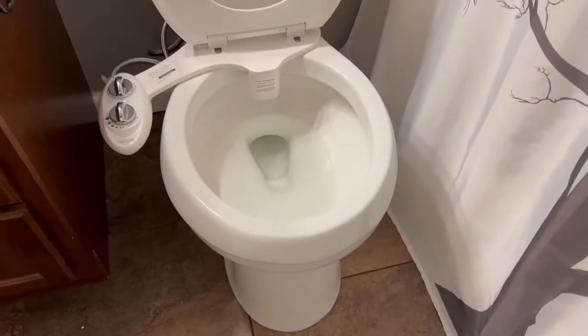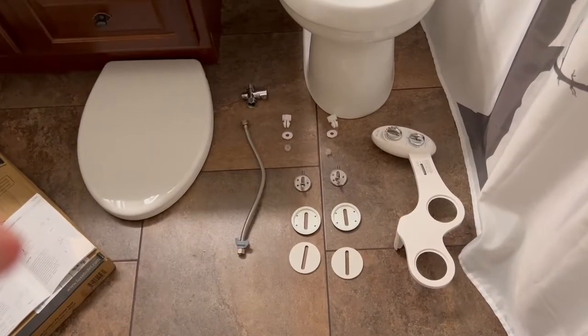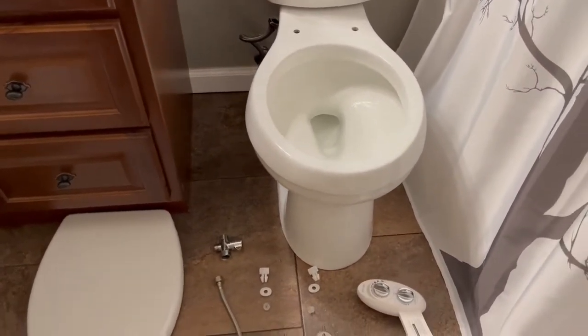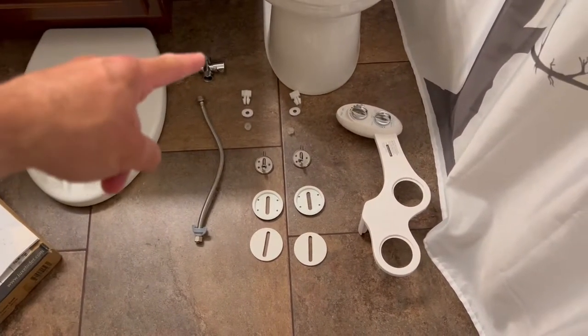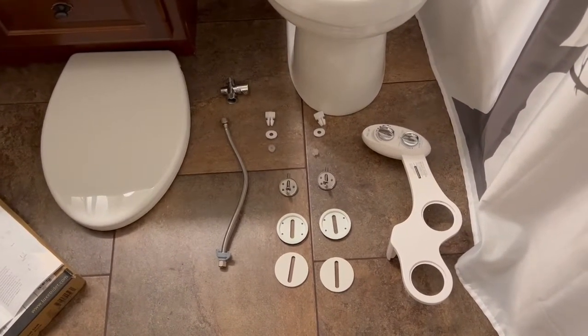We're going to install from Luxe Bidet a new toilet lid that has gaps and risers made for this unit — that's going to be the how-to video. I've got everything stripped off, there's the toilet all stripped down, so we're ready to start installing the bidet again, this time with the new valve and the seat.